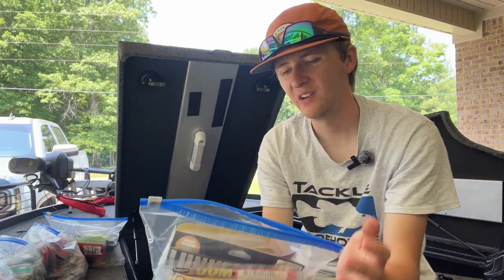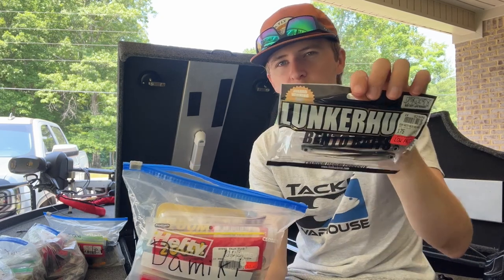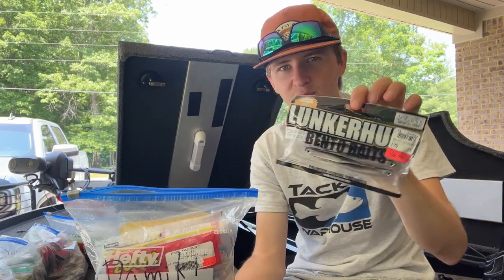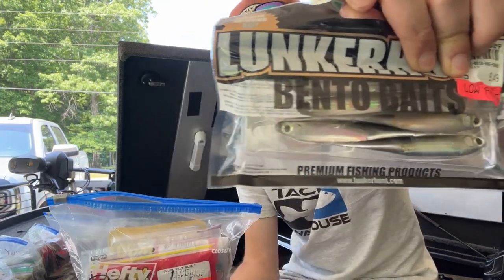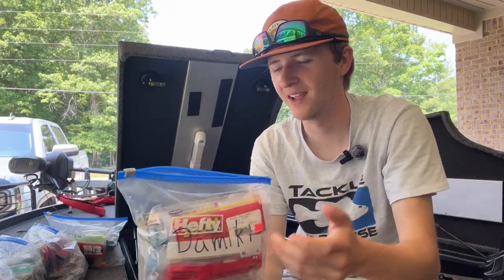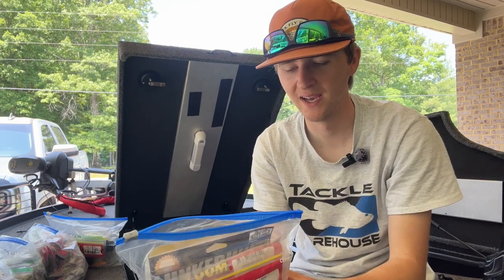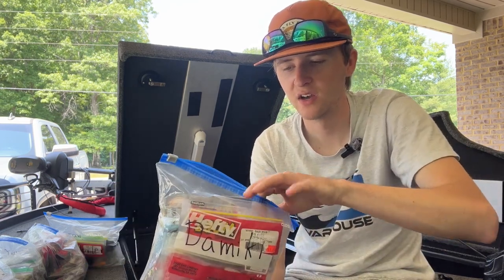There's a lot of Zoom, some different brands like Berkley, and then some I don't use much. I don't use Lunkerhunt except for these single realistic-style swim baits — that's the only time I buy Lunkerhunt brand. They don't really have any other baits that I love.